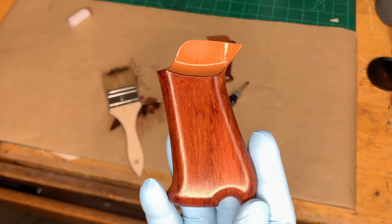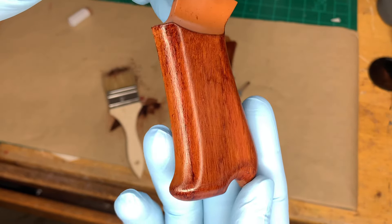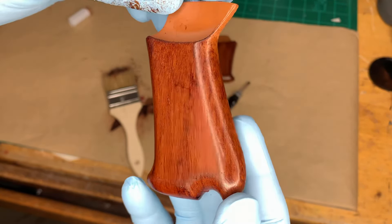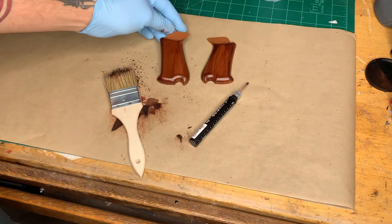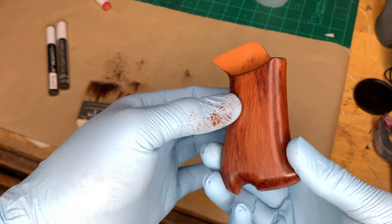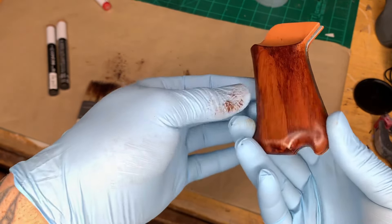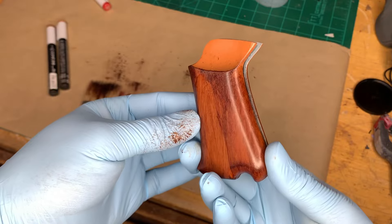Here's my second grip all finished. I'm really loving this effect. Like I said, this is a quick, easy, and relatively inexpensive way of creating a faux wood grip or look for any 3D print — possibly even foam as well.